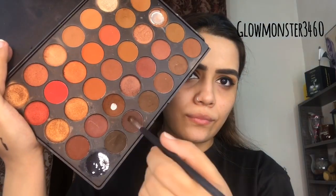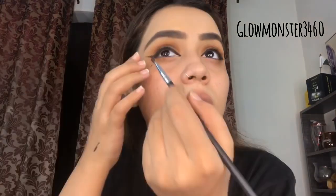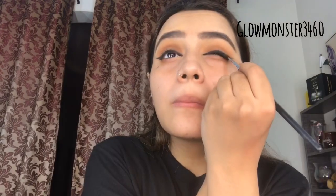We start with black and then go to browns, so a gradient look will go from dark to light. I'll mix a darker brown shade on a smudger brush. As you can see, I'm blending the edge of the eyeliner into the eyeshadow. I'll use Miss Rose mascara — it's very good. I've put it on the lashes in my signature style.